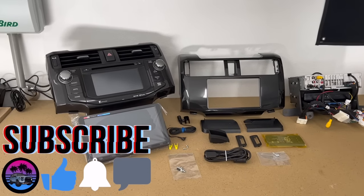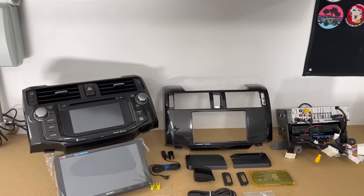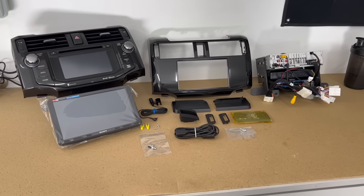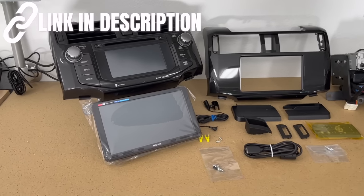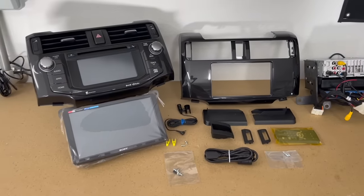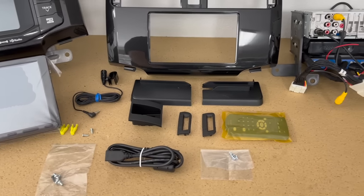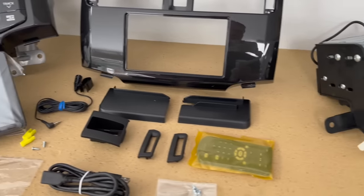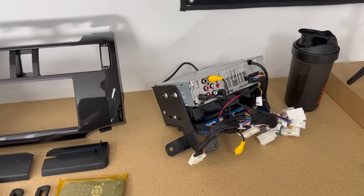It's a plug-and-play system — our favorite. I already took out the stock head unit; if you want to know the full removal process I'll leave that in the i-card above. Before we install it, I want to show you the kit. With this we have the Sony 8100 — a very large, almost nine-inch screen to replace the old one — plus the dash kit that matches perfectly. And then we have all the accessories, including a new mount from Metro that retains your factory spots.